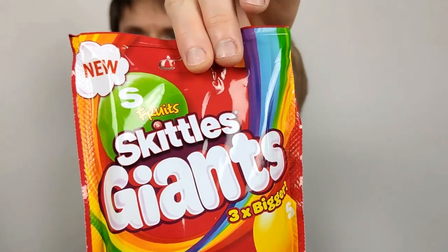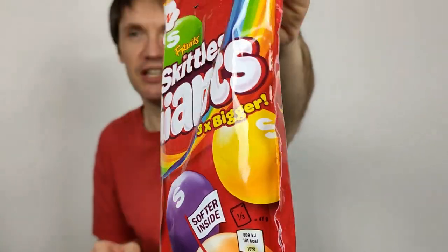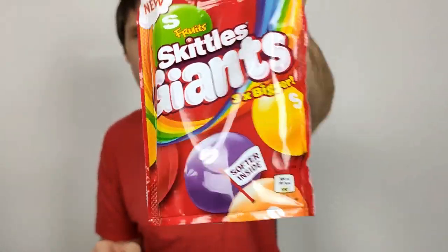It's interesting that Skittles keep deviating slightly with their products. Lots of companies do it and I think Skittles make a decent effort — constantly different flavors throughout the year, different types. They're also doing things like this with bigger Skittles and the yogurt-coated ones. The wrapper is typical Skittles — same colors — though it does say 'Giants' on it, similar branding to Giant Buttons.